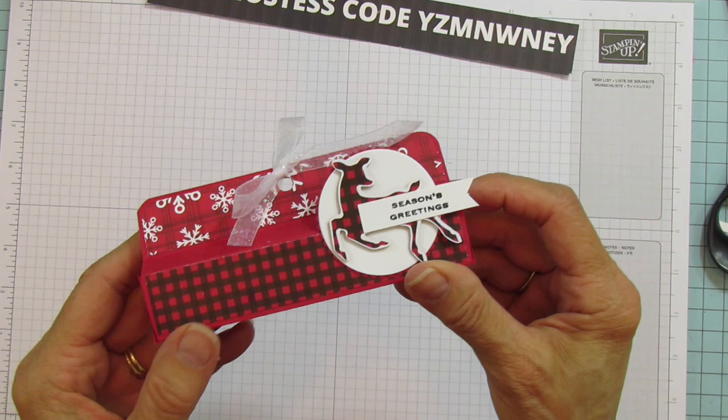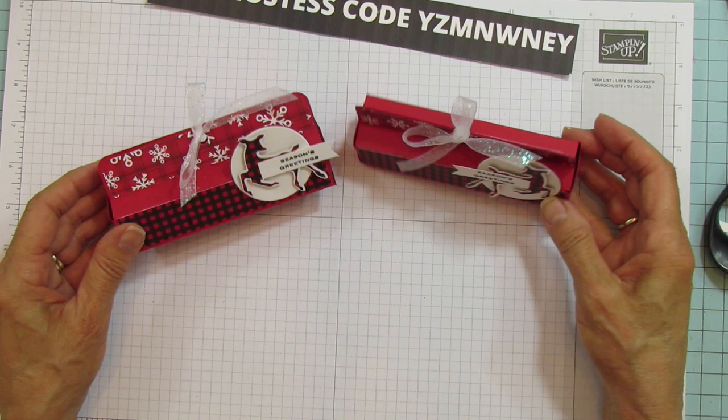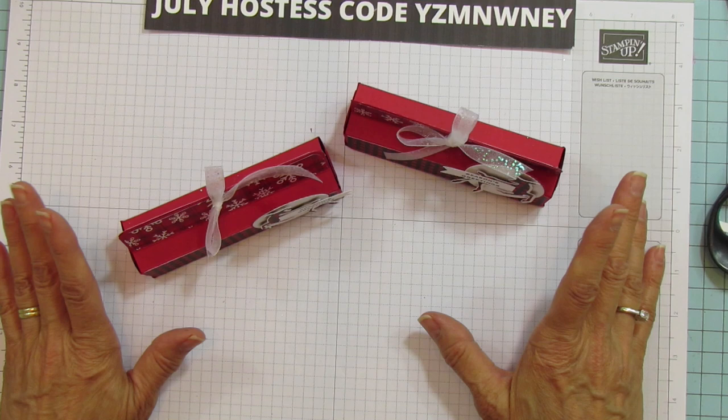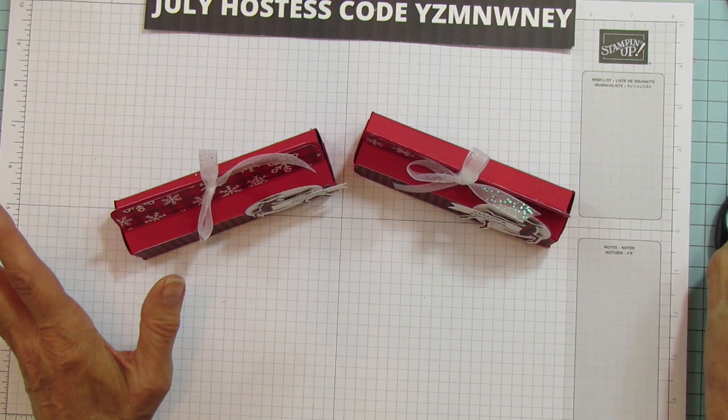Here's the other one — aren't they cute? So small and really fun. Wouldn't those be cute for your neighbors or co-workers? August 3rd the catalog goes live and you'll be able to get all these products — the ribbon, the designer series paper, the layering circles. You can get the cardstock now, so stock up and get ready. I hope you all have a blessed day — I'll catch you in the next one, bye!